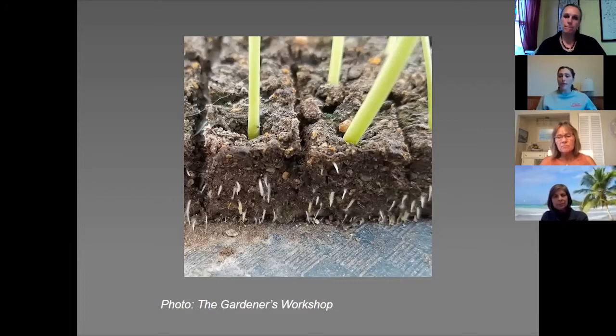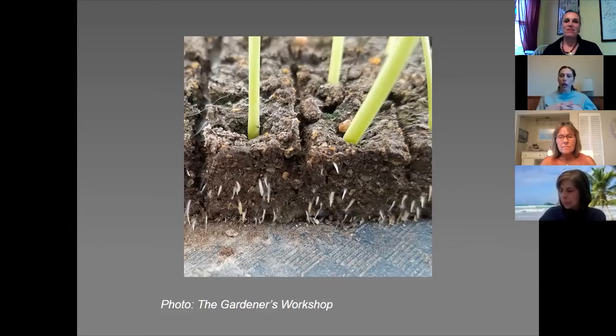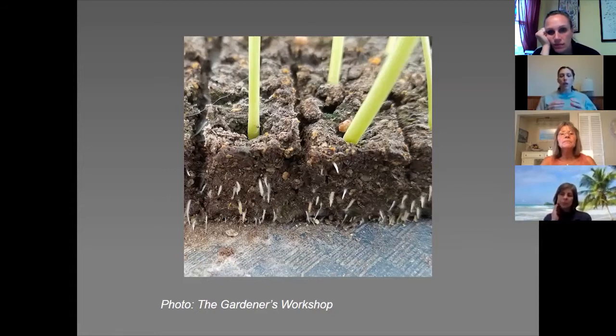Growing them indoors without a greenhouse, you have to bottom water on a solid tray unless you don't mind a mess on your floor. The roots will kind of grow together and make more of a mat, so the longer you wait the more matted they'll get underneath. In a greenhouse setting they grow them on flats, so the water goes through and there's more air exposure to the bottom. It's just hard when you're inside — you kind of have to bottom water.